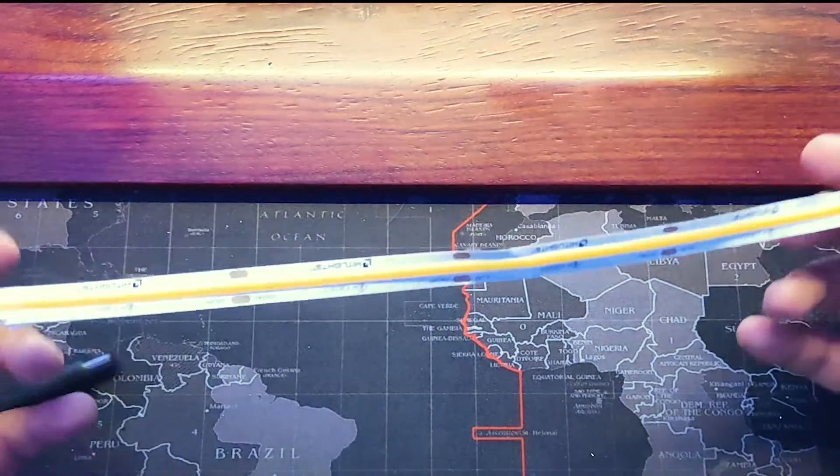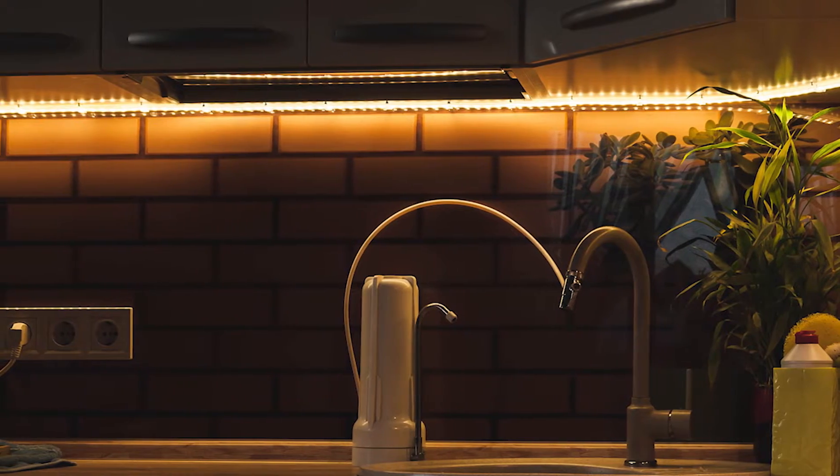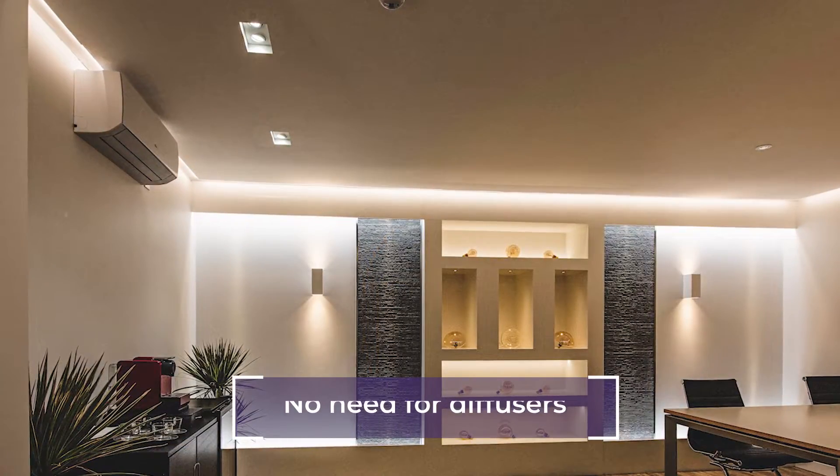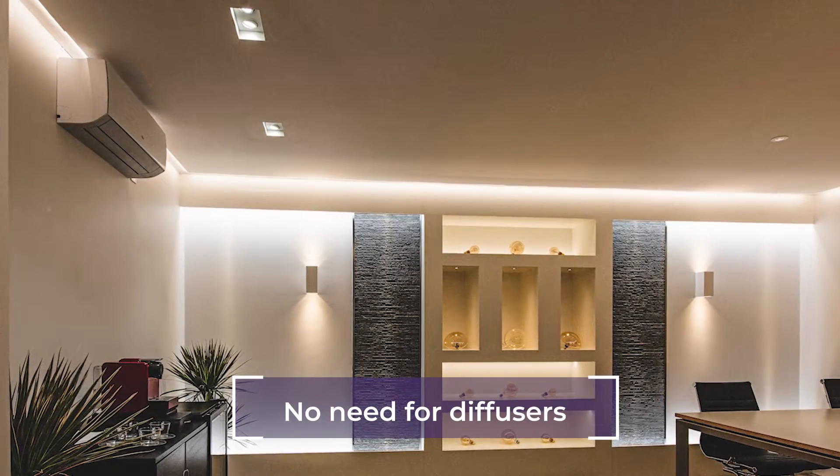Have you ever seen people place diffusers on top of traditional LED strip lights to eliminate the dot look? COB lights have no need for a diffuser because they have a radiant aura already built in.